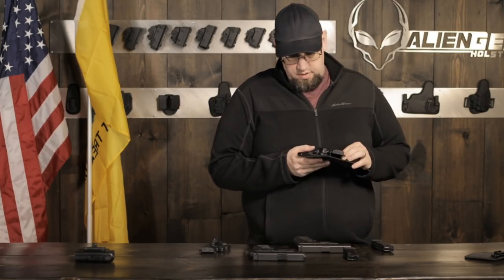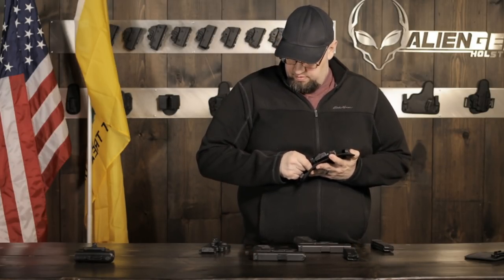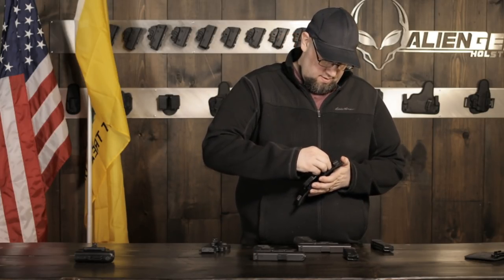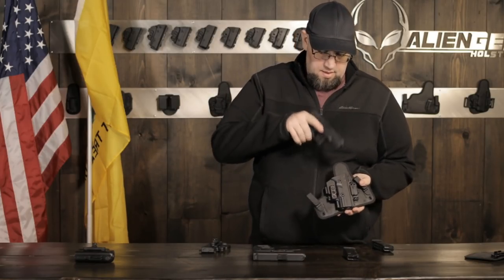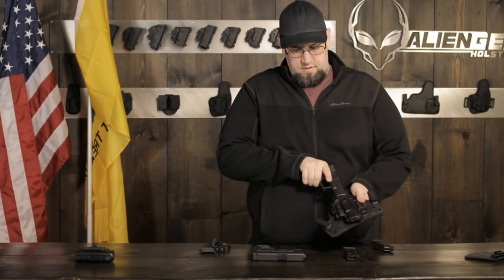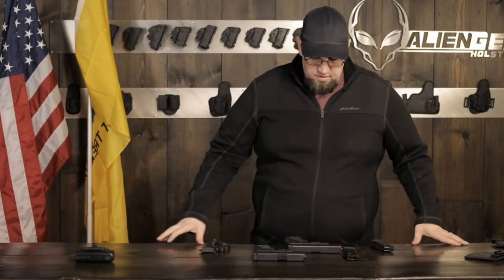Then you just put your ShapeShift kit together and boom - ready to conceal carry. A lot of good stuff. These are two of the most popular carry guns in existence for good reason. You can try and decide between the two, but ultimately you get a great gun either way.